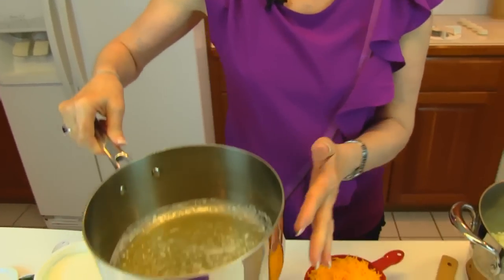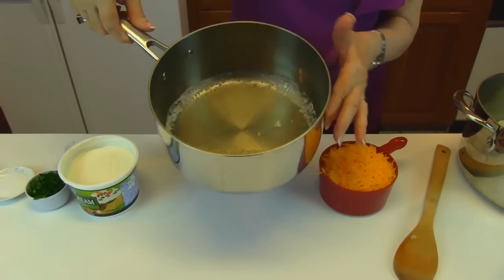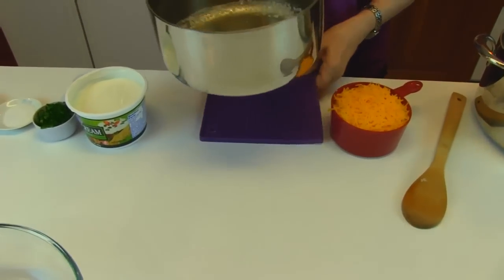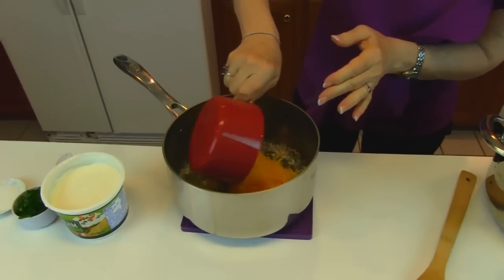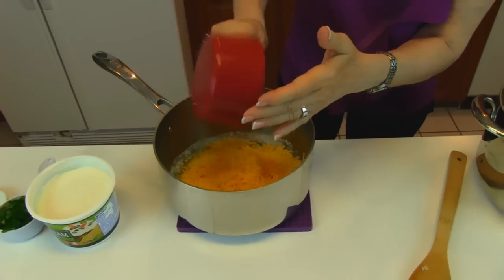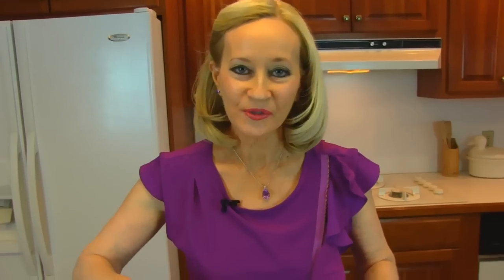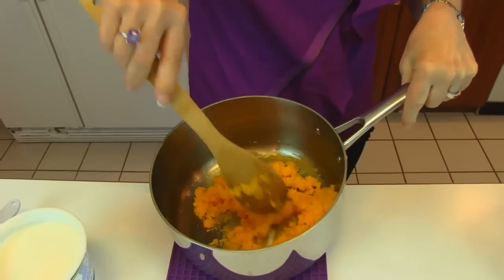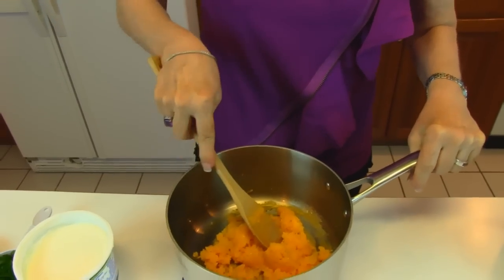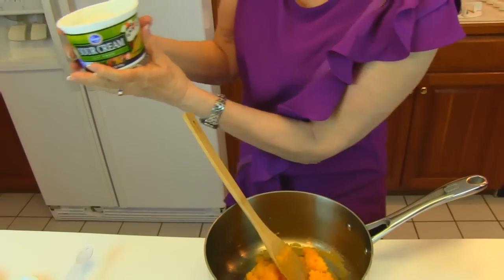I have one half stick of butter right here, so that's one fourth cup of butter, and I've melted it. I'm going to take it to the stove along with two cups of shredded cheddar cheese, and I'm just going to melt that. You just want to get your shredded cheddar cheese to the point where it's beginning to melt and it's mixing in with the melted butter. Then you're going to add one pint, or two cups,